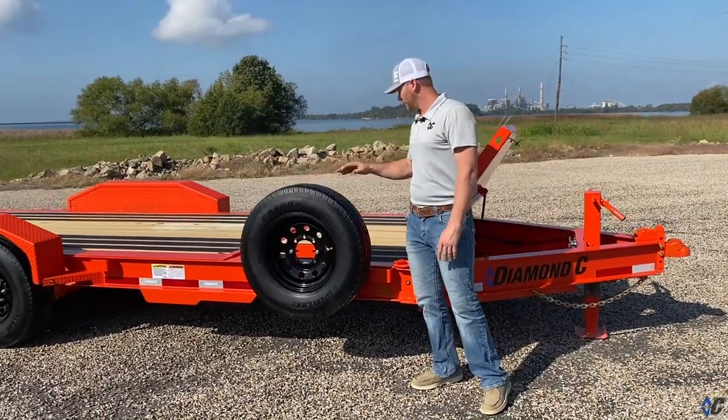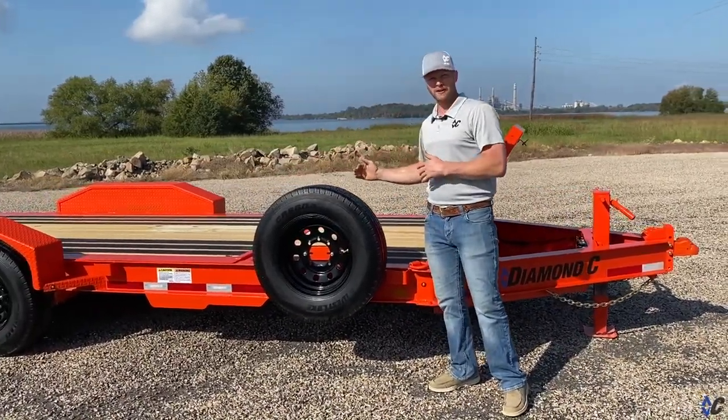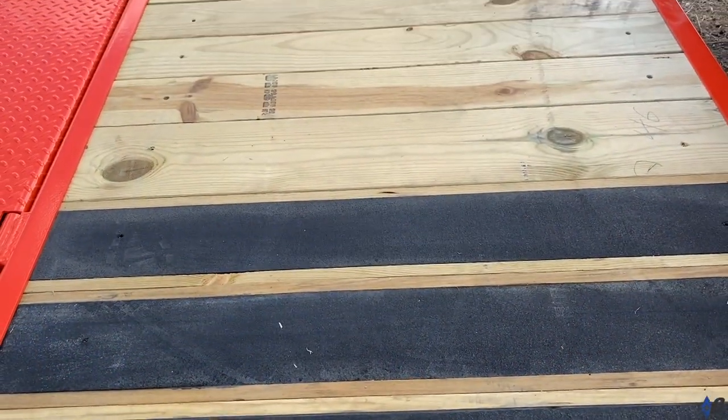Spare tire and mount on the side. This one has a 4-foot stationary deck, which you can get in 6, 8, and 9 foot depending on the length — there's more details on that on the website.